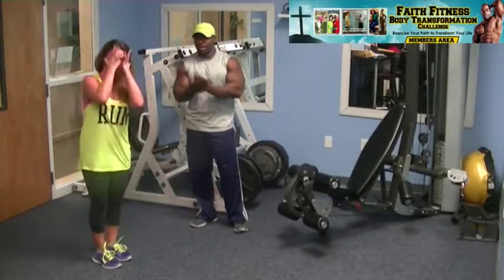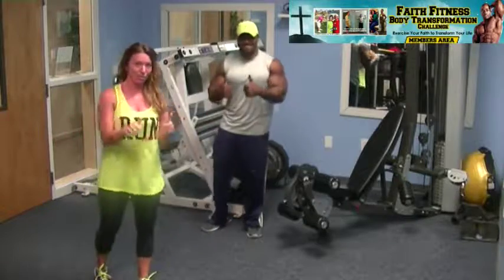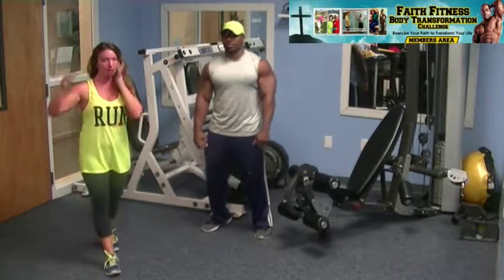That is your start for week one. Every day you'll add some reps to that, and we'll be back in a few minutes.